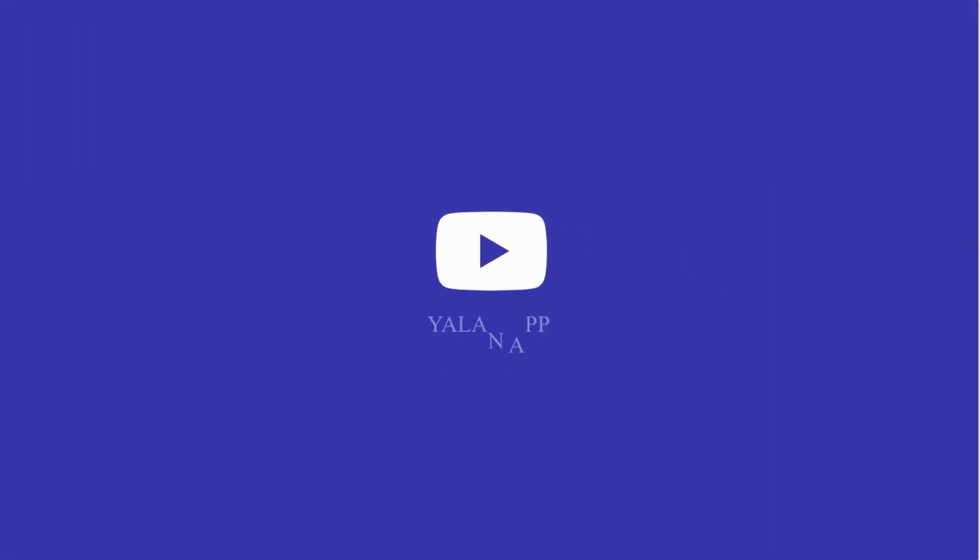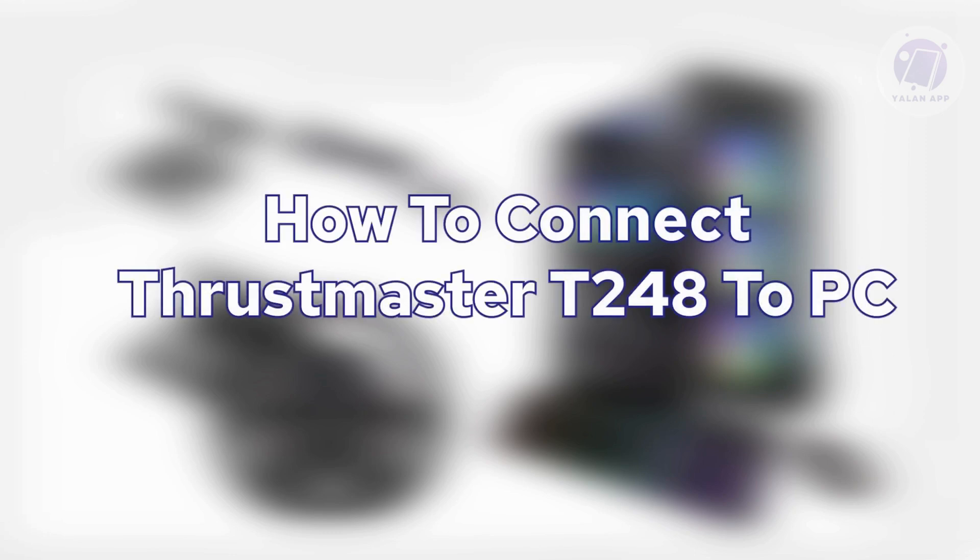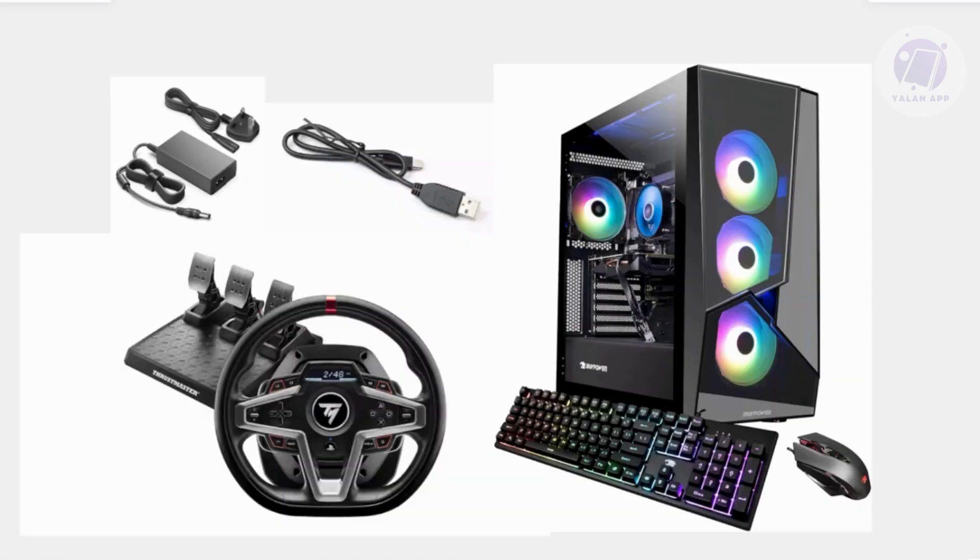Hello guys, welcome back to your line app. For today's video, we're going to show you and discuss how to connect the Thrustmaster T248 to a PC. So if you're interested, let's get started.